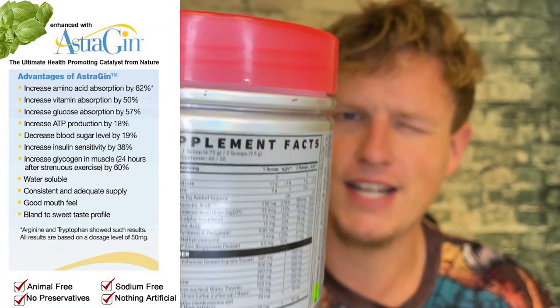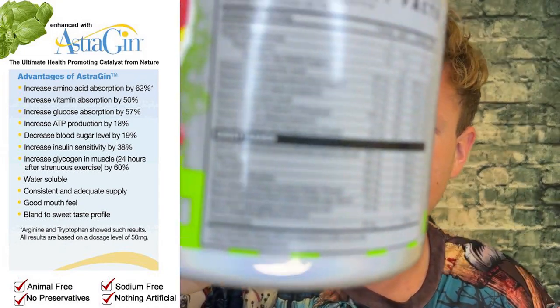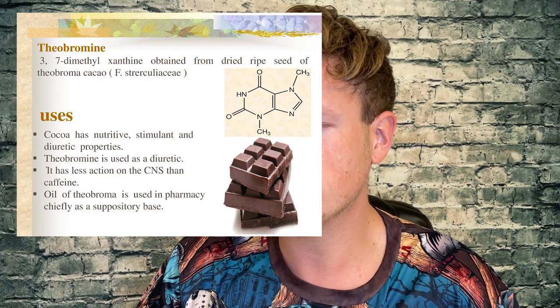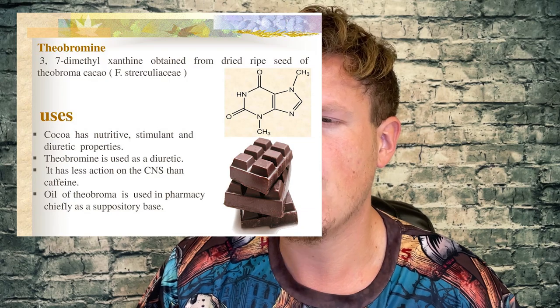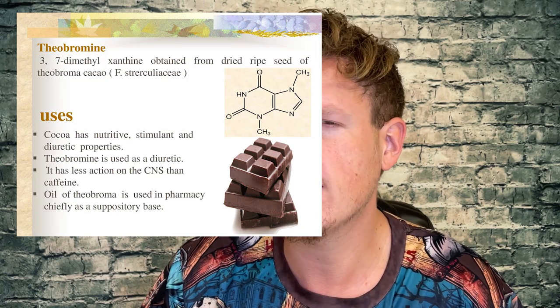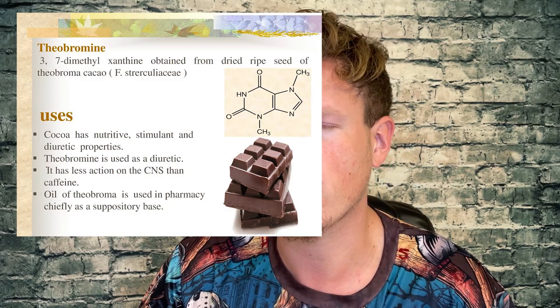AstraGin — I have to do a little more research on that, but I'm pretty sure it enhances absorption, kind of similar to Vitamin C. Then the last one is theobromine, which from my understanding is kind of similar to caffeine — it's a mood enhancer, kind of like a stimulant. It's just an extra thing put in focus or wakeful blends. I've used it several times and I've never had a problem with theobromine in a product.